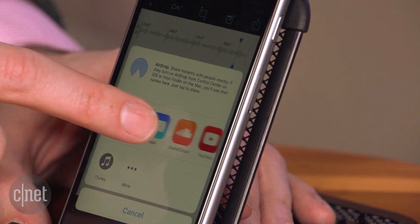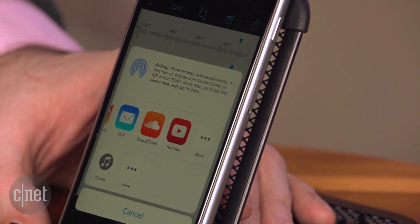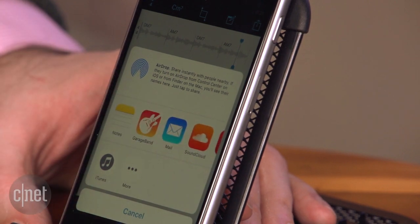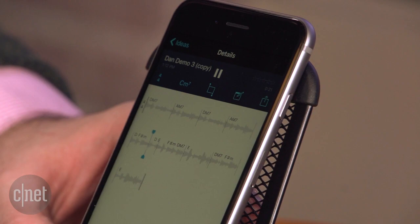And then when you want to do something more with the song, you can take it and export it into GarageBand or Logic, or just send this audio file to someone by email, post it to YouTube, whatever you want. It's a free app for iOS, and that is Music Memos by Apple.